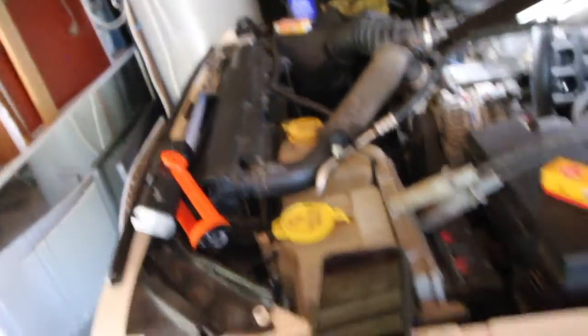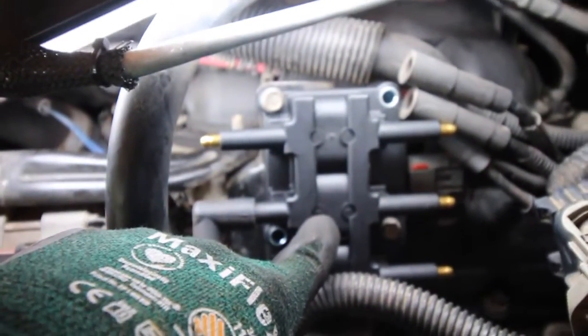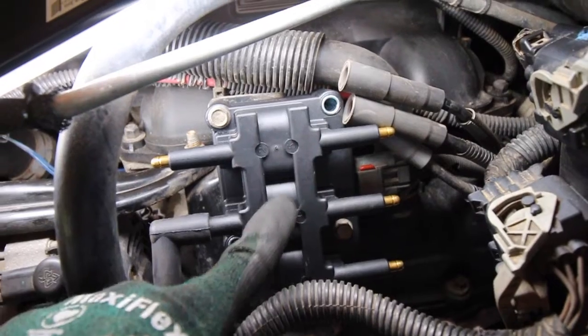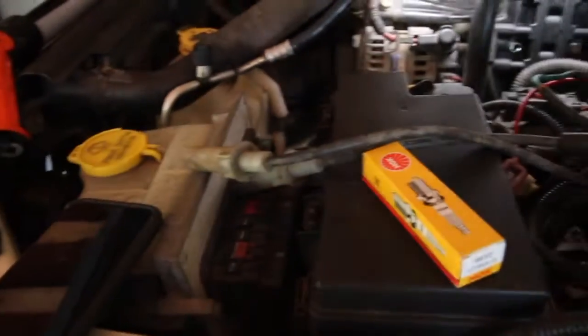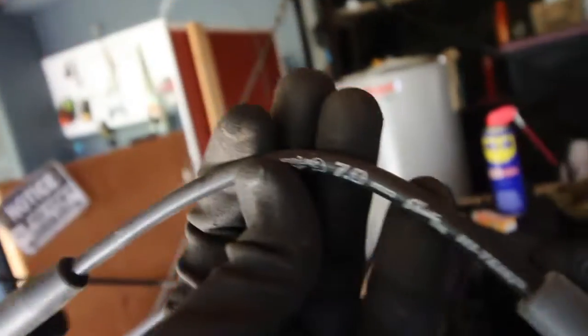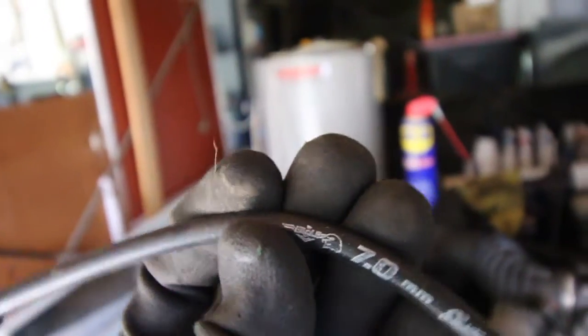One of the differences between the new spark plugs and the old ones is the old ones actually have printed on them what cylinder they're for. You can see there — it actually says cylinder 4. On the actual distributor itself it's got printed there: six, four, two, and then five, one, three — that way you can line them up and match them. But on the new ones we ordered from Eagle, they don't have that, so there's no reference to what cylinder each one is for.